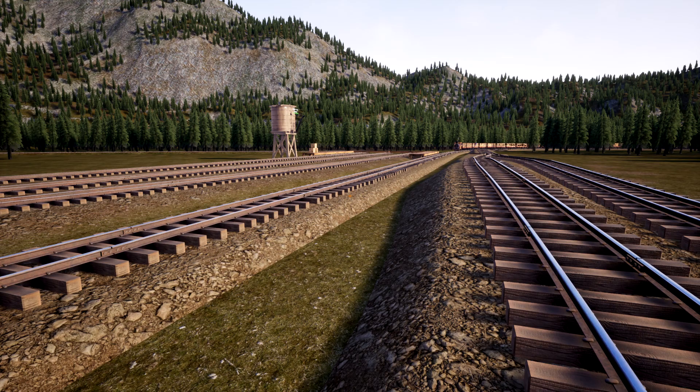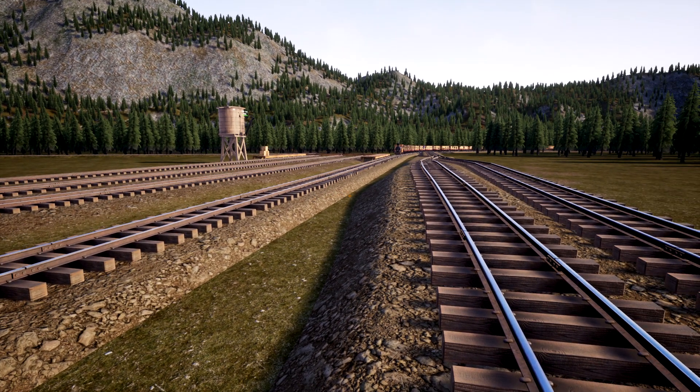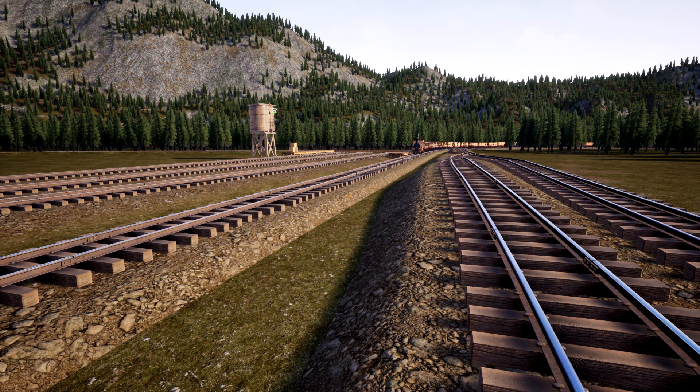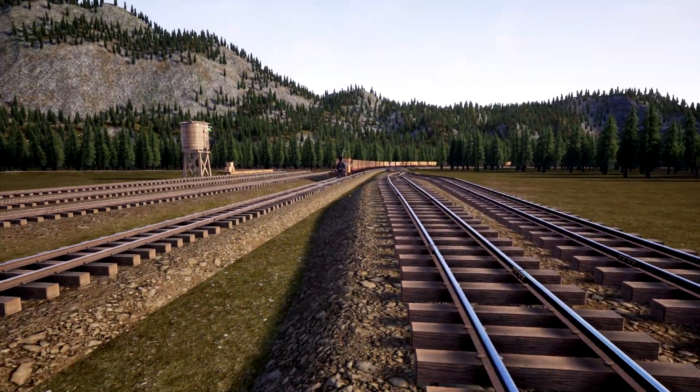Hello everybody, it's me iBlizzikid. We just got our 24-car long freight train set up for the next video. This is just a little preview of what's going on. I just put the train on auto mode so it comes all the way around this big massive turn.